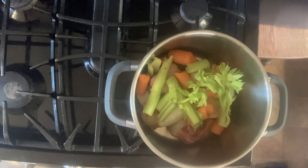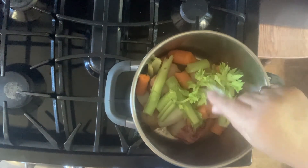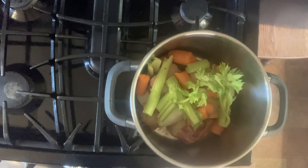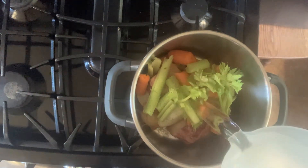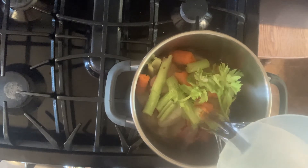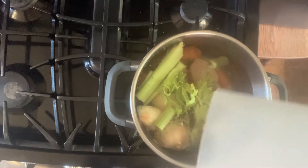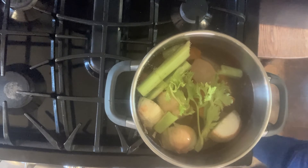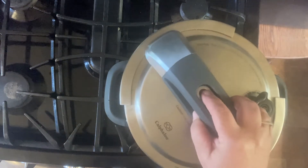Once your water is in, add a teaspoon of salt and a teaspoon of pepper — that just adds some flavor. Then set the stove on high and close the vent so it comes to pressure more quickly. Once it reaches full pressure, turn the heat down to low enough to maintain full pressure, but you don't want it cracking away — just a gentle full pressure. Then put the lid on and get it going.